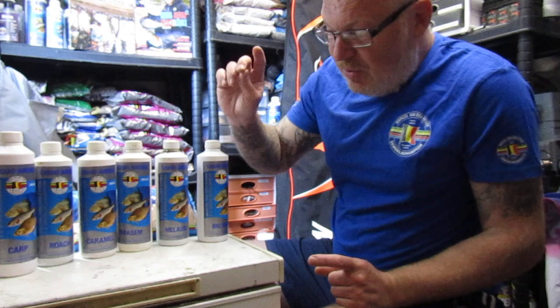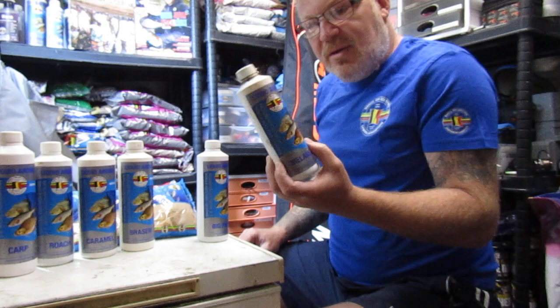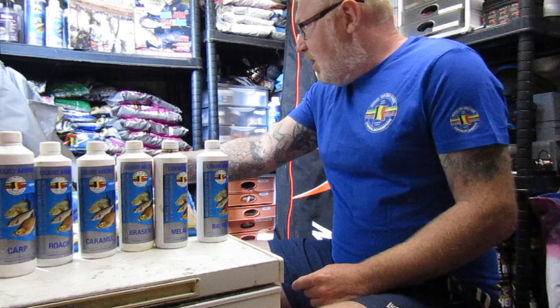A little trick I normally use if I want to make groundbait heavier is to use the molasses. If you want to make it really heavy and really sticky, use this. It makes it really, really heavy and it takes quite a while to break down too. So that's another idea I normally use.